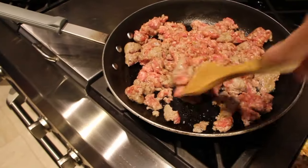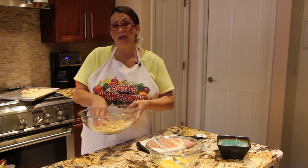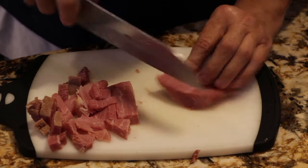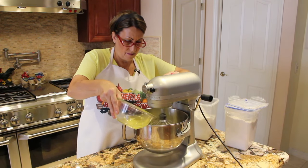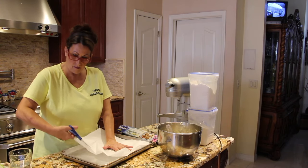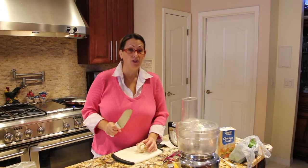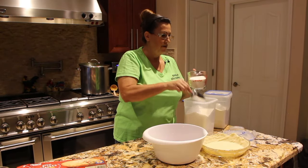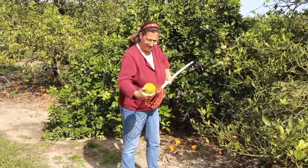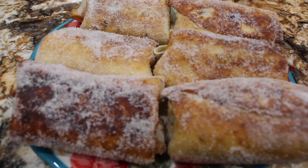Hi guys, welcome to Cheryl's Home Cooking. Today what I'm going to show you is how I make my blueberry cheesecake chimichangas.